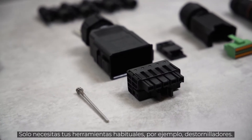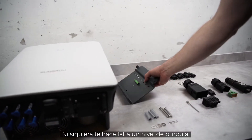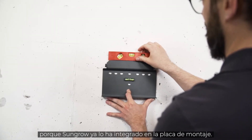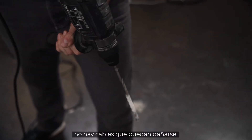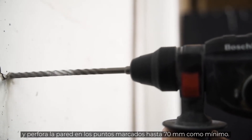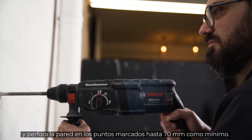You only need your own tools like screwdrivers. And off we go. Luckily you don't need a spirit level — SunGrow has it integrated in the mounting plate. Before you start drilling, make sure that there are no wires running through the wall that you could damage. Take your drill with the 10mm drill bit and drill at least 70mm deep into the wall at the marked points.